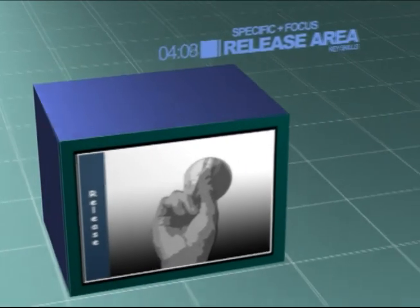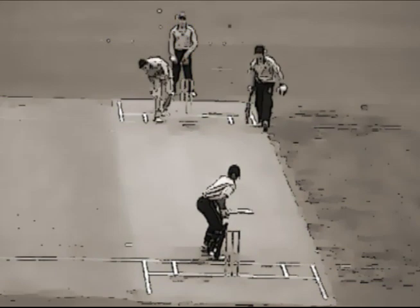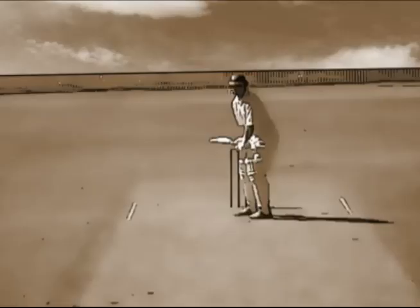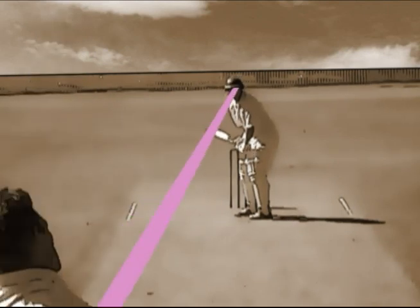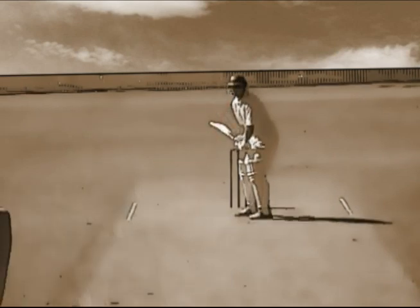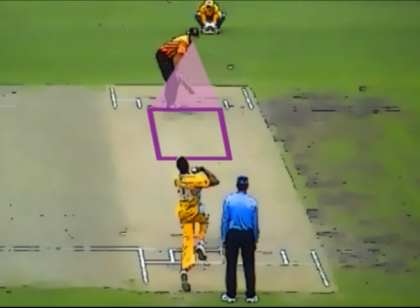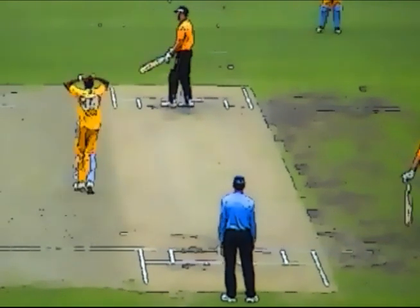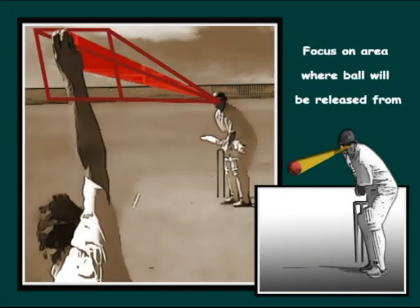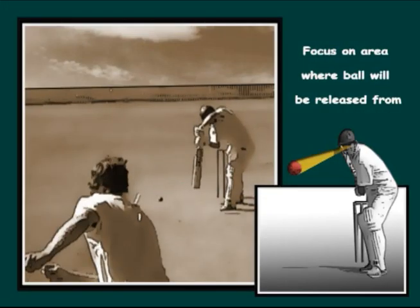Release area. It's very helpful for a batsman to quickly determine the line and length of the delivery. In preparation for this, it's hard to watch the ball in the bowler's hand as it's winding in the action. It's also hard to pick up the ball early if the focus is too general. A moment before the bowler lets go of the ball, the batsman should focus on an area where the ball is likely to be released from. This will help the batsman to pick up or see the ball earlier.